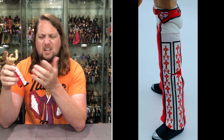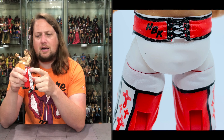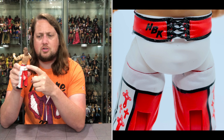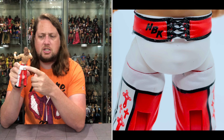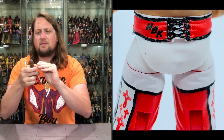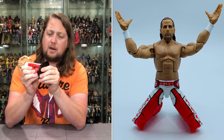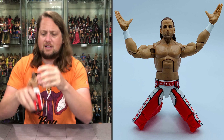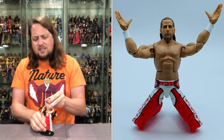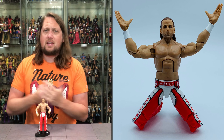Then of course you get the paint job — the iconic pants. Almost looks like chaps with crosses going down the side. White with red crosses, white at the top, and then kind of red chaps. You've got the red belt, a little 'Heartbreak Kid' text, hearts on the sides, each side with a little string wrapped through — a little sculpt action — and then HBK on the back of the belt. Very cool. Does he fit on a Ringside Collectibles stand? He fits like a glove.